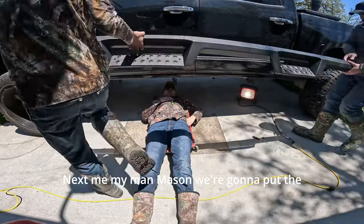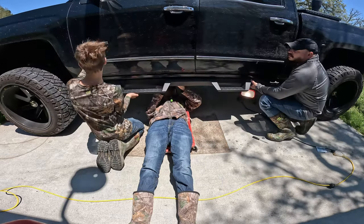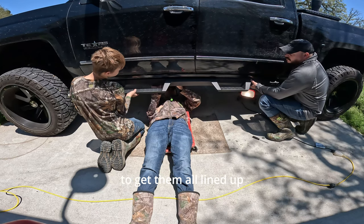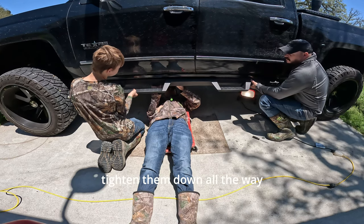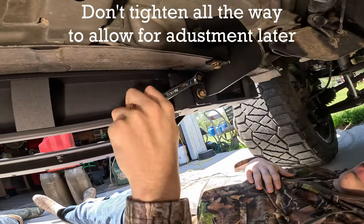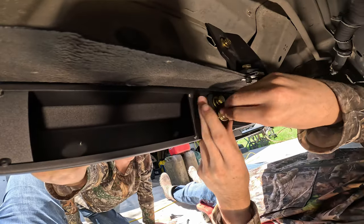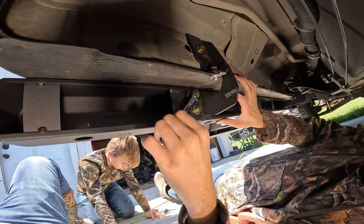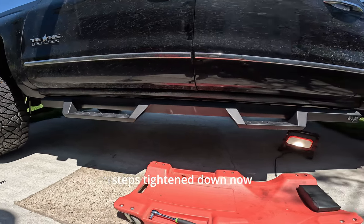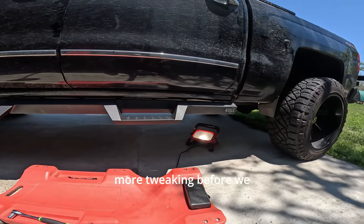Next, me and my man Mason are gonna put the step in place while Devin tightens the screws on the backside from underneath. You may have to wiggle the steps and the brackets a little bit to get them all lined up, but they will go — that's why we didn't tighten them all the way down. Once we've got the bolts on the rear of the steps tightened down, we're just gonna check to make sure it's straight and doesn't need any more tweaking before we tighten it all the way up.